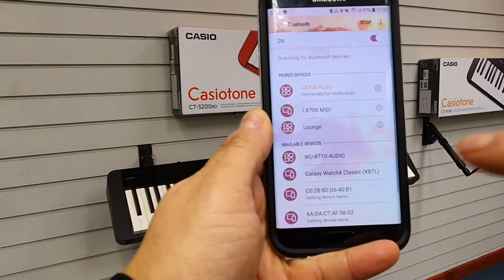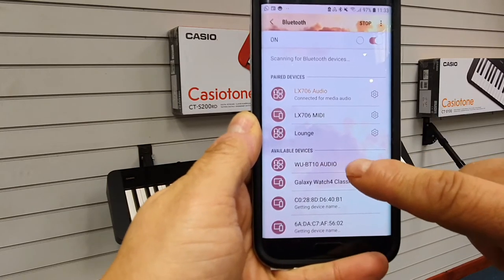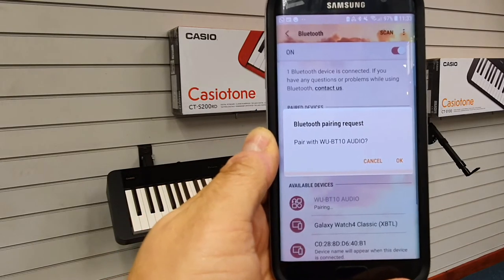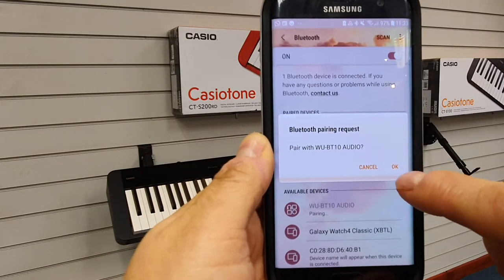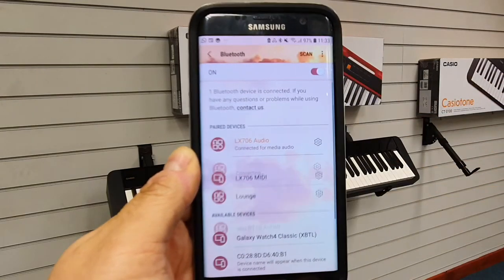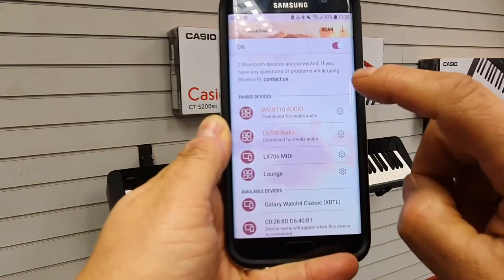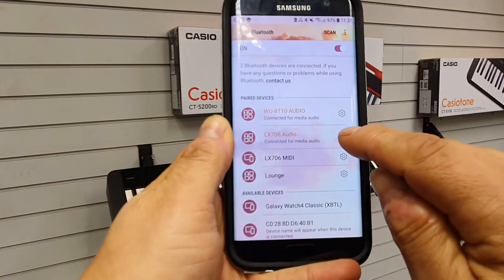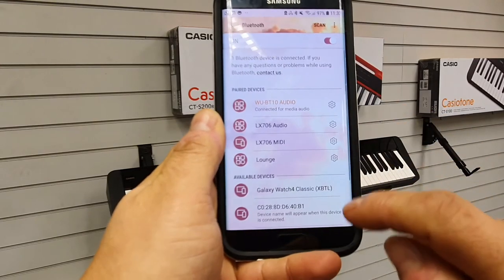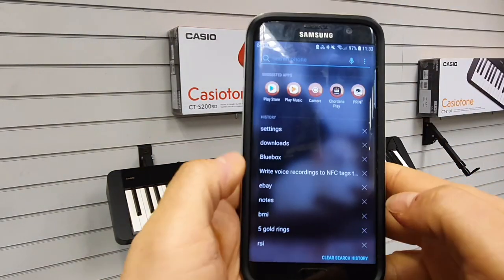Then if we go back to our phone and have a look at devices, you'll now see available devices: WBT 10 Audio. Tap on that — Pair with Bluetooth Audio. This is the adapter for the PXS 1100. So that's now paired for audio.